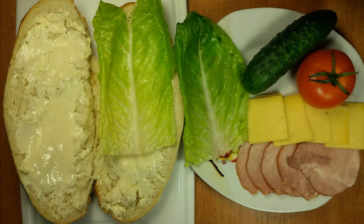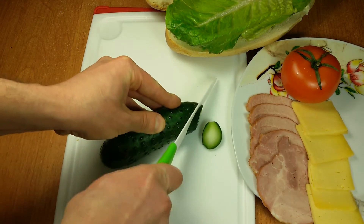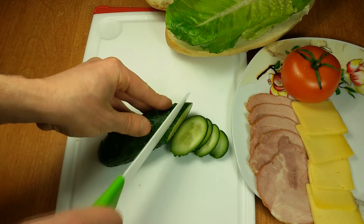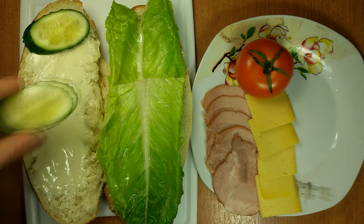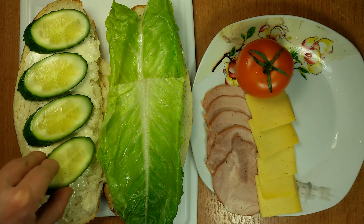And add two lettuce leaves, which contain a lot of minerals much needed for our body. I slice a cucumber thinly and put it on the left half of the bread. Cucumbers maintain good skin tone and give strength and brilliance to our hair.